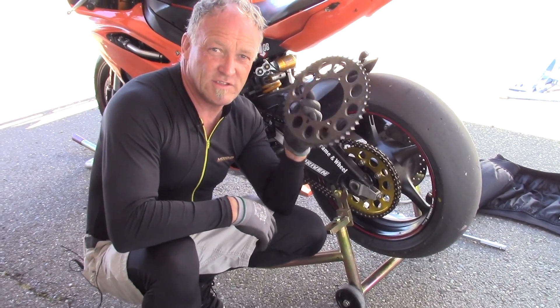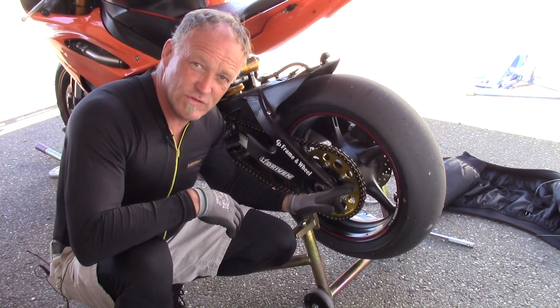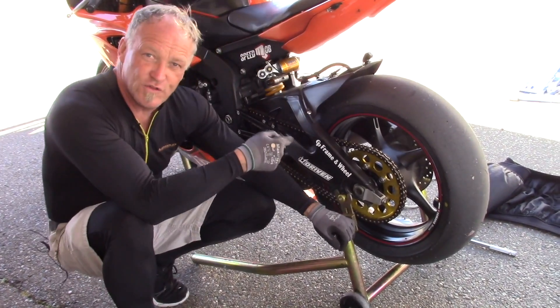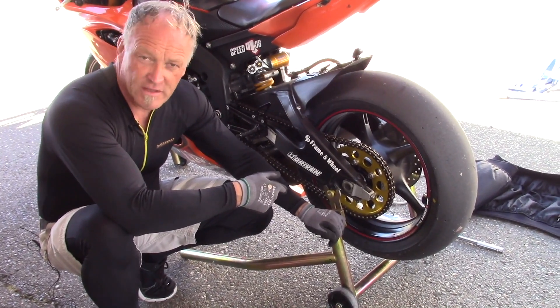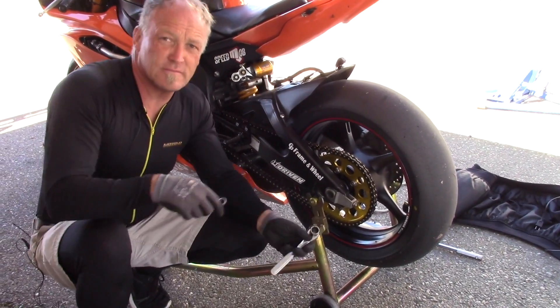Hence the reason for changing the gearing now — 47 tooth coming off, 48 tooth going on. Step number two: because the wheel is further forward, we have less leverage. I have a wonderful motorcycle to look forward to racing this weekend at Button Willow.